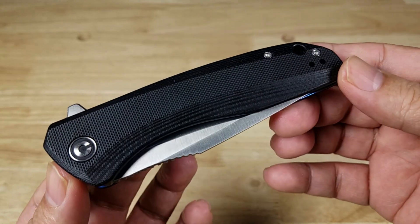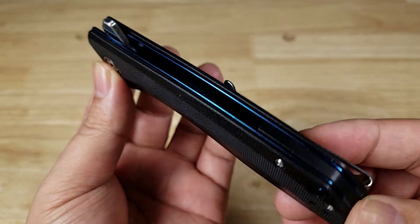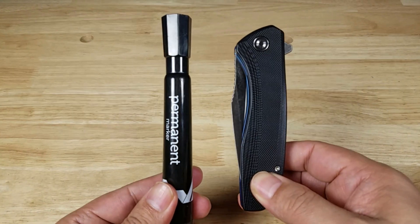Available in a lot of different color combinations, but I like the way that looks with the blue lining and the black G10. Let's start off with our size comparisons next to a permanent marker.